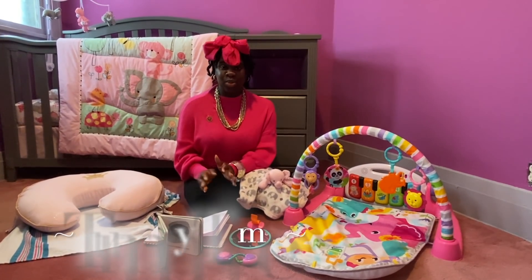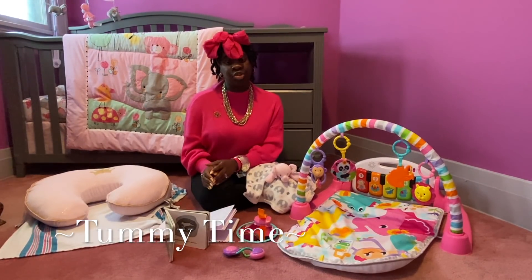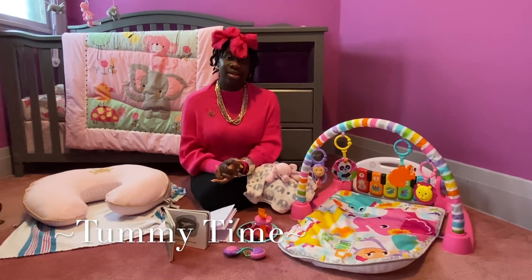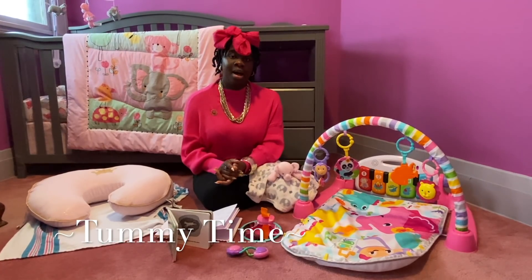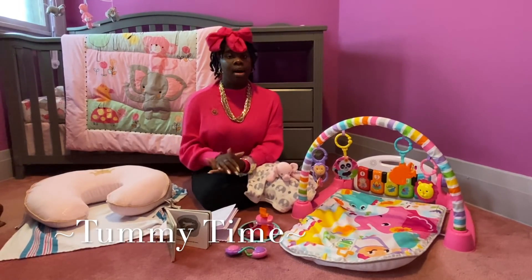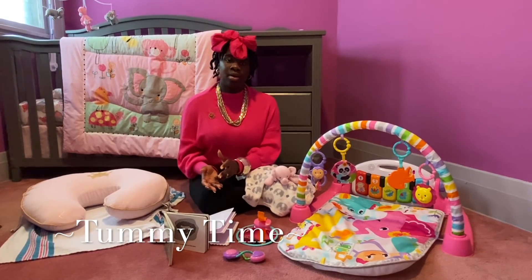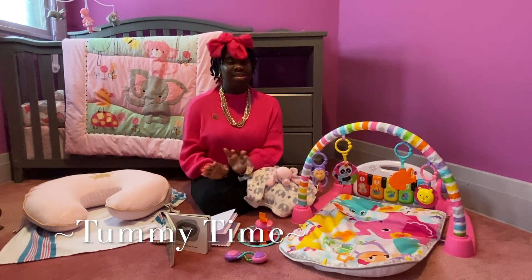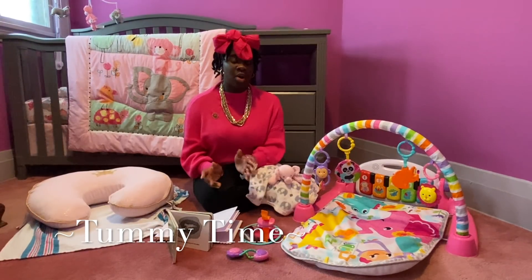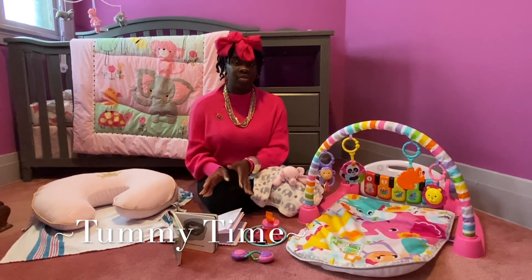Another activity that I do several times a day is tummy time. Tummy time is very important because it helps with your child's motor skills and it helps strengthen their neck and back muscles. Shania has started tummy time a couple of days since she came from the hospital. I started with one minute and then started increasing the minutes. When she's crying or too fussy, I take her off her tummy, but I get down there with her sometimes and sometimes I let her do it by herself. I talk with her and try to get her to lift up her neck. I really recommend doing tummy time several times a day with your baby.